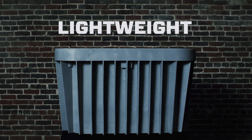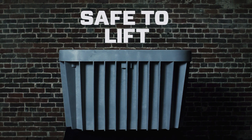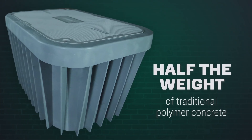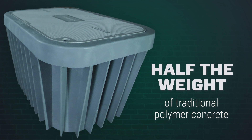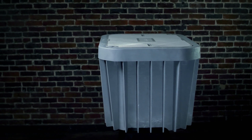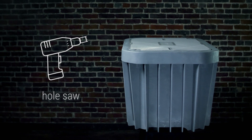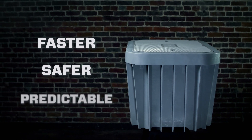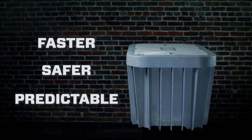With weight options from 10 pounds to 50 pounds, many of the Duralite enclosures meet OSHA's guidelines for safe handling by a single person. At half the weight of traditional polymer concrete, this also makes Duralite enclosures much easier to manage on-site. Duralite enclosures can be modified in the field with common tools like an 18-volt cordless drill or a hole saw, which means faster, safer, and more predictable installations regardless of enclosure size or field situations.